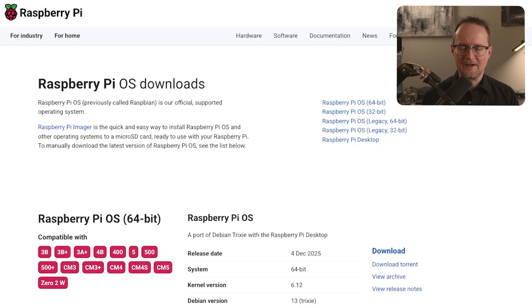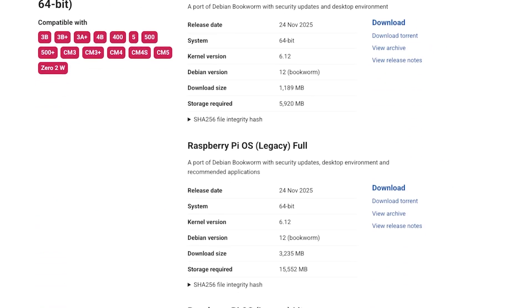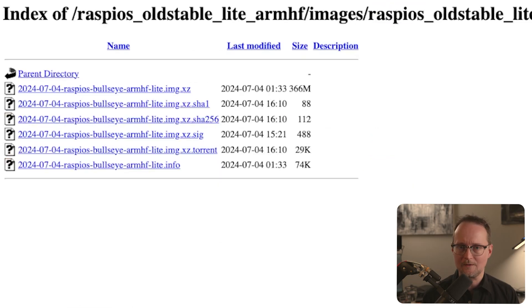Now that we have the hardware sorted out, let's set up the Raspberry Pi. First, let's grab the operating system and flash it onto the micro-SD card. Just like the Raspberry Pi model, it's very important that you use the correct version of Raspi OS — it's an older version based off Debian Bullseye. It was kind of a pain to find the right version, so I'll have a link in the description below. I'll also have all the instructions on my GitHub page, also linked in the description.